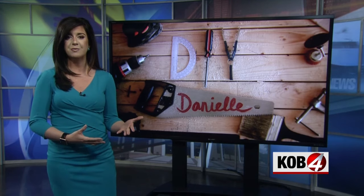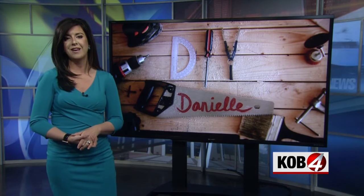My quest to bring my home into this decade continues this morning on DIY Danielle. This time I refinished my orange oak stair railing and posts.